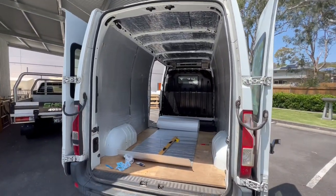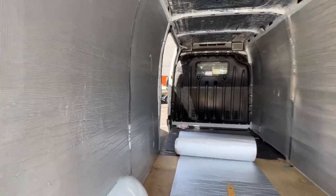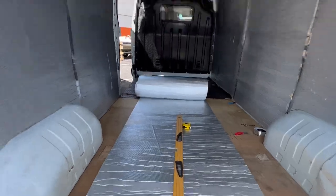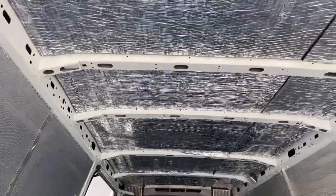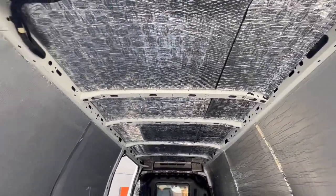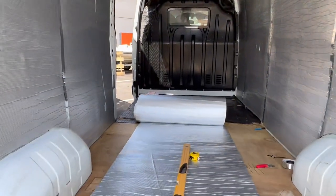Day 2 — just put up the walls, the sealers, seal the wall in. Just about to do the roof. It's got the insulation on the roof already and the sound deadener. Now we're going to seal up the seal.